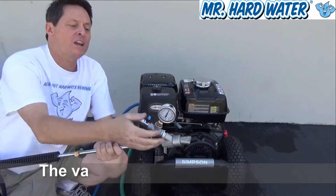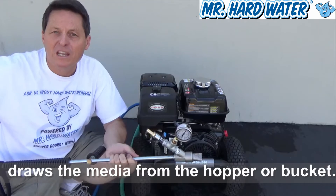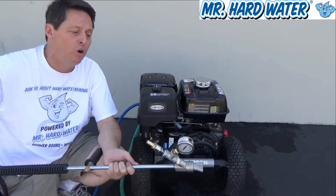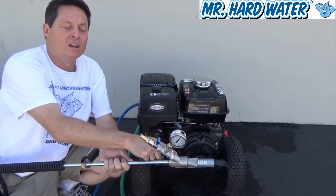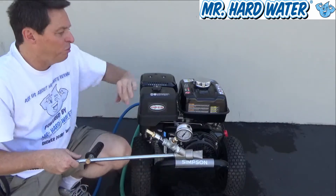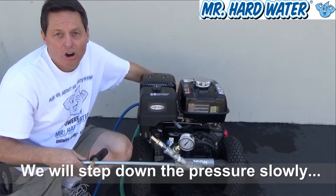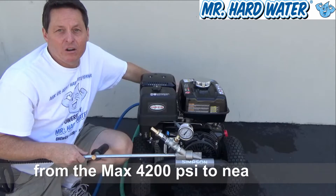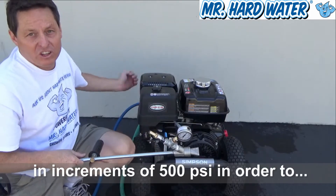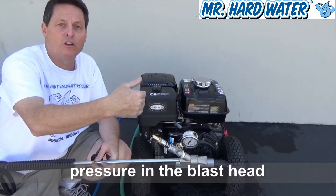We can see how much vacuum we're getting. Remember, the vacuum is important because that's what's going to enable us to draw the media from a hopper or from a bucket through 20 to 50 feet of hose and mix it into this head. So we're going to turn on the motor, spin the regulator down, and we can see the adjustment downward in our effective PSI — going from 3700 to 3500 to 3000.